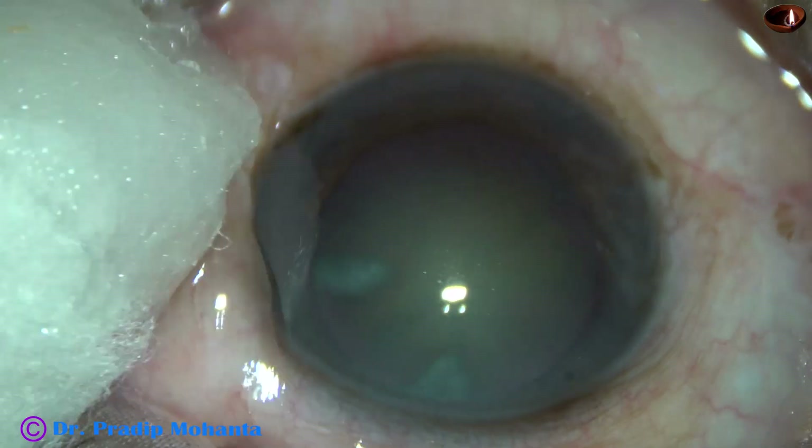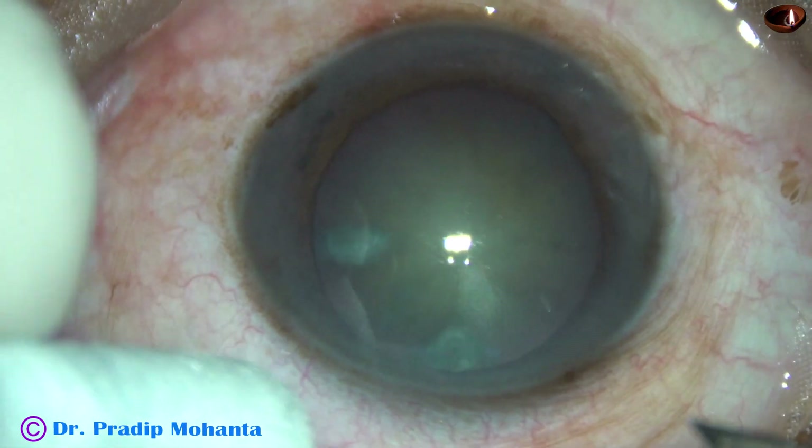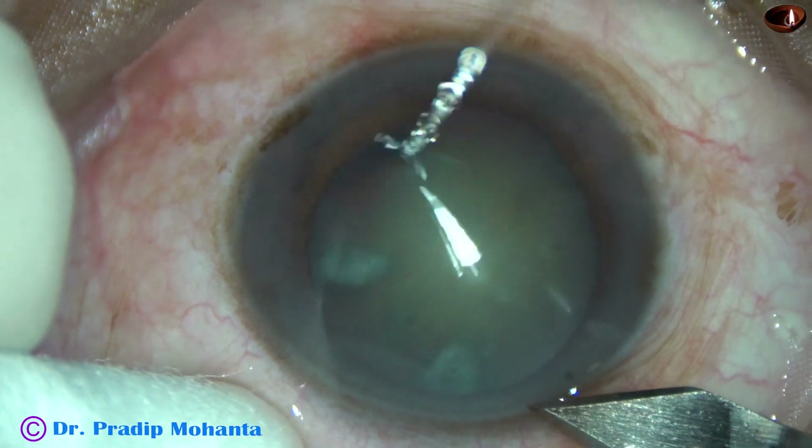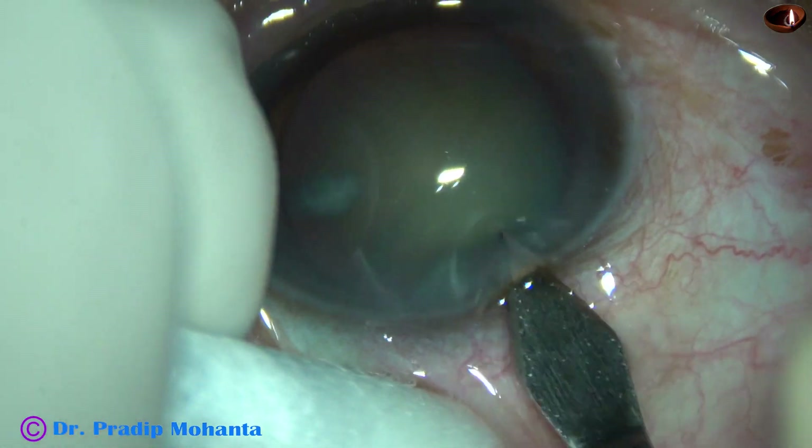This is a cataract with grade 3 or grade 3 plus nuclear sclerosis. Nuclear rotation did not occur in this case. Let us see how the case was managed.